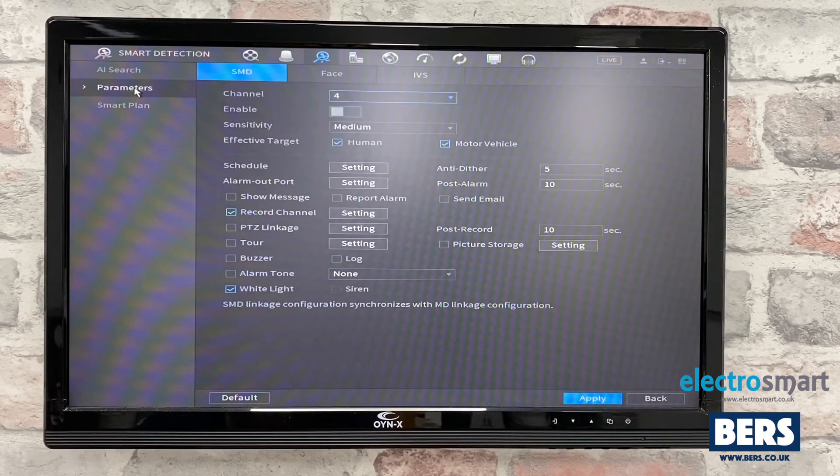Select the correct channel. Our camera is connected to channel 4. At the bottom, tick the white light to enable, or untick to disable. Then click apply.